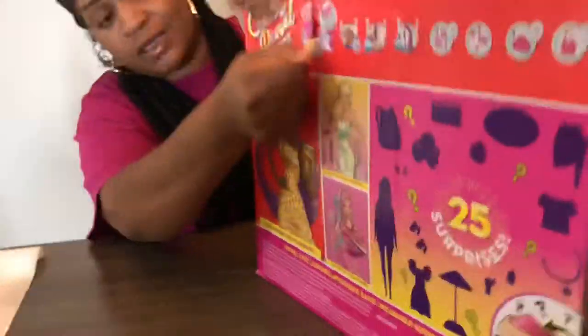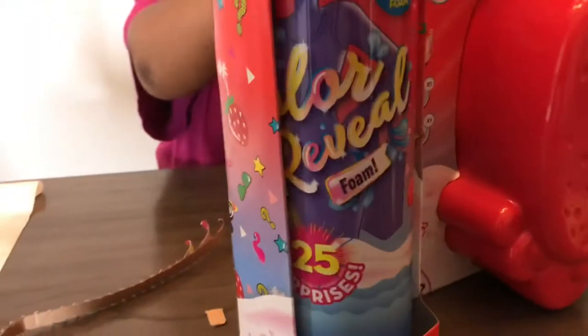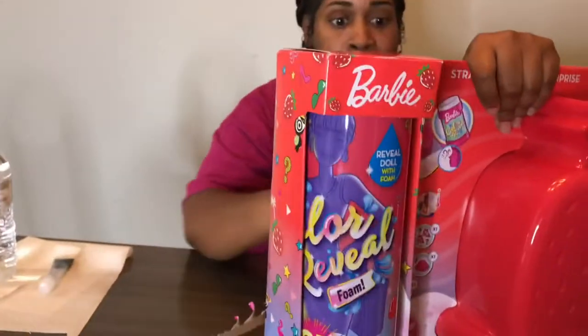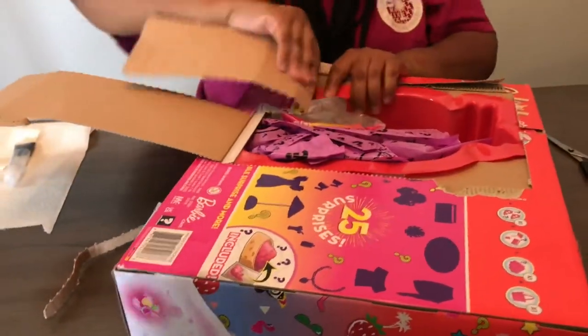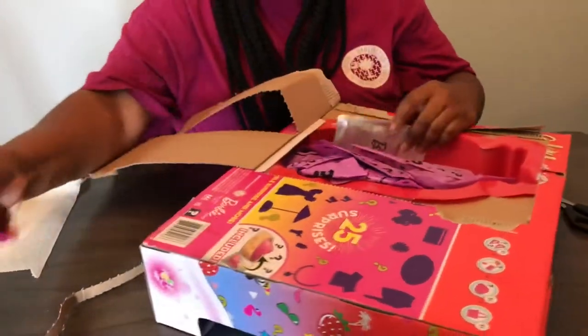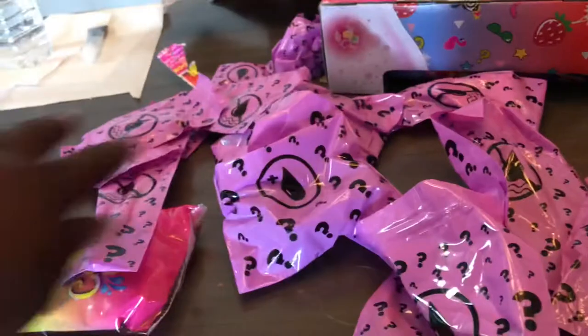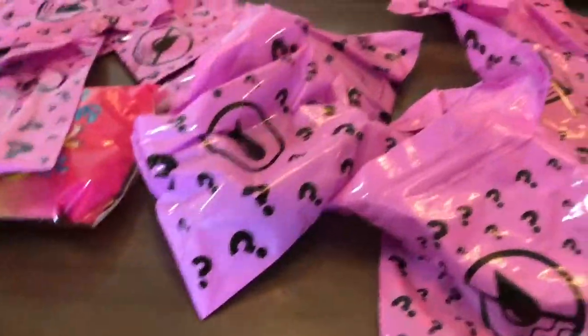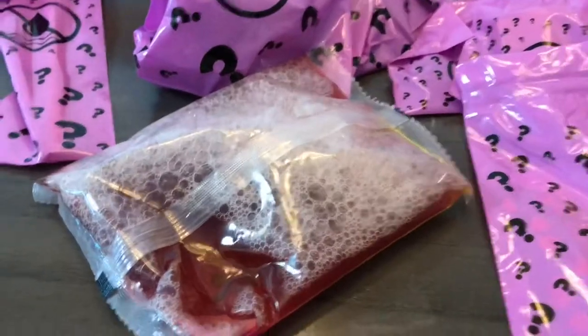So, what you want to do is you want to do this. Are you getting it, darling? Oh, you feel everything from the back? Whoa! Looks like we have the foam stuff that goes inside the bottle. We have all the surprises. Look at all the surprises, guys. Then we have the little pool.